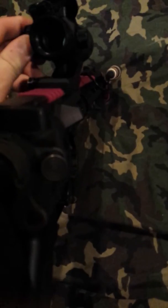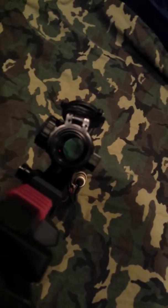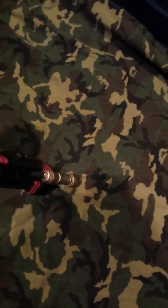The dot on the Aimpoint is very very clear, as you can see. I can actually turn it on for you guys if you want — you can kind of see it. I don't think the camera picks it up well, but whatever — I like this sight.